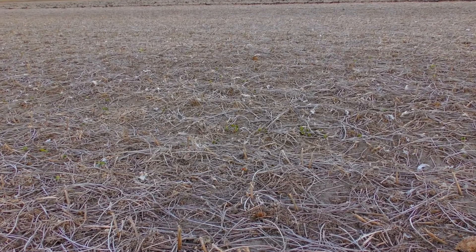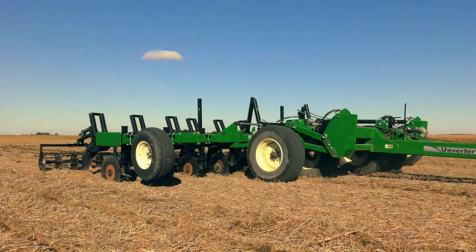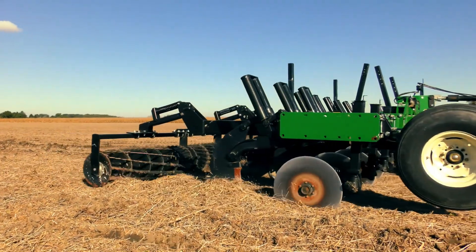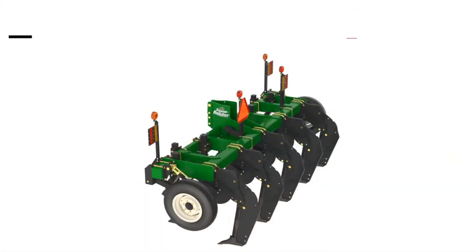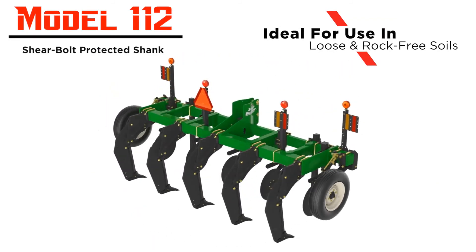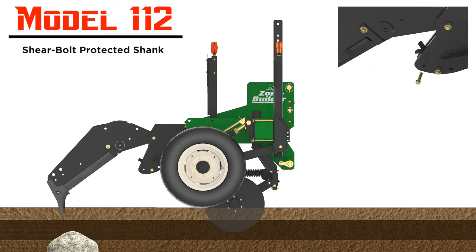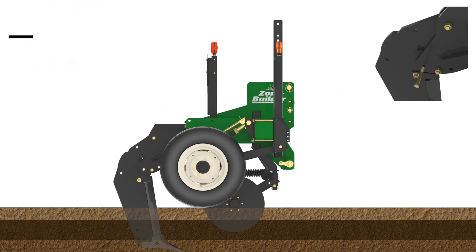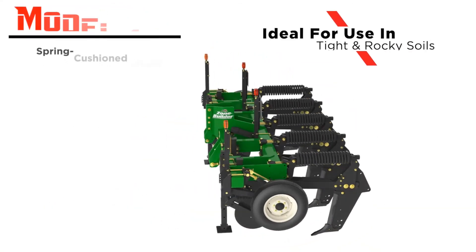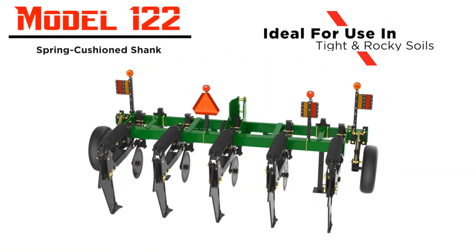At Unverferth, we understand that not all soils are created equal, which is why we designed the Zone Builder subsoiler with your choice of three different shank trip mechanisms. The Model 112 is designed for loose soils that are rock free and features a shear bolt protected shank trip mechanism with 7,500 pounds of shear pressure. The Model 122 Zone Builder is designed for extremely tight and rocky soils.